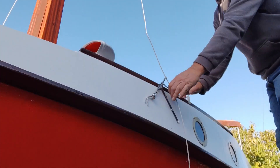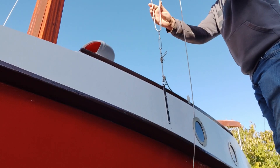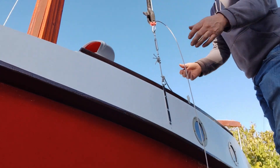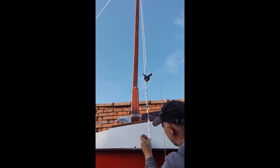Then I was able to pass the shrouds through the tops of the turnbuckles so I could mark these for fitting thimbles to them later on as well. I clamped these temporarily in place, which pulled the chainplates into line so I could now mark the holes for the other bolts.